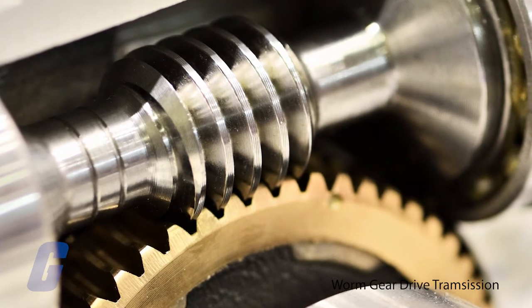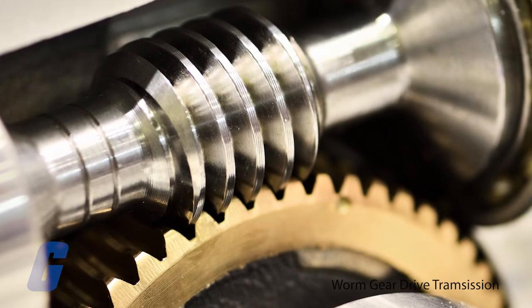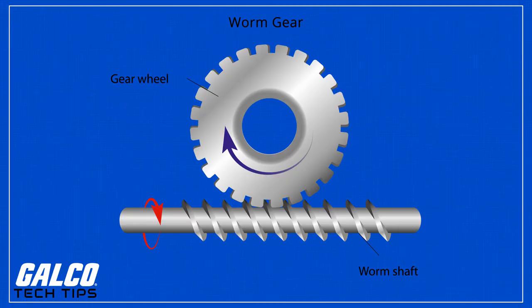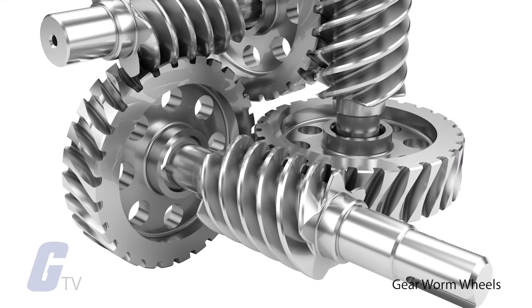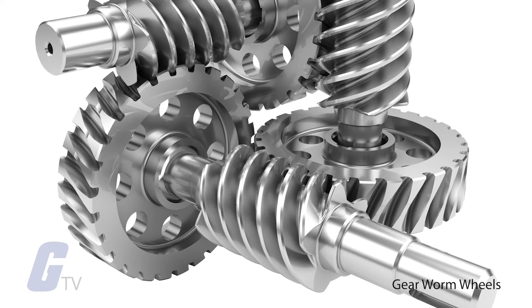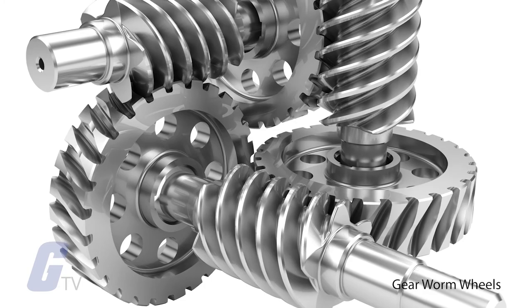Worm gears transmit power at a 90 degree angle and are appropriate where high reduction is required. The shafts of worm gears lie in parallel planes and may be skewed at an angle between zero and a right angle. One of the gears in a worm gear setup will use screw threads, which means they are quiet, vibration free, and give a smooth output.